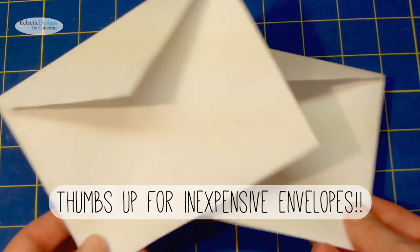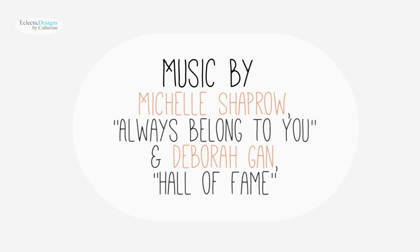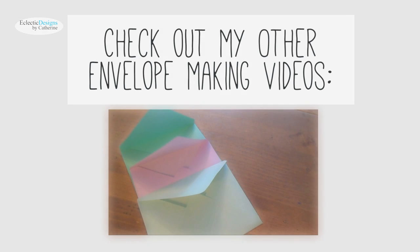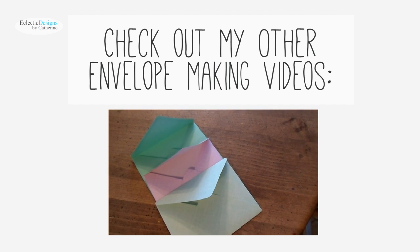Give this video a thumbs up if you like inexpensive envelopes. Here are my social links — you will also find them in the description box below. Check out my playlist of envelope making videos by clicking here.